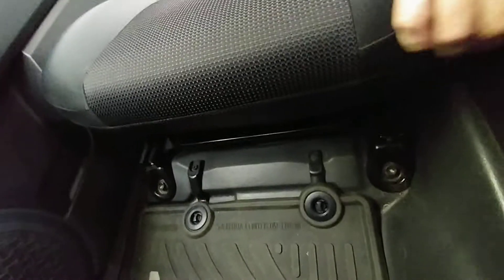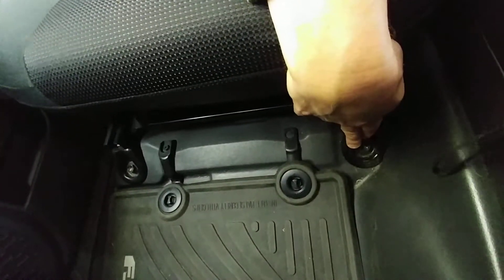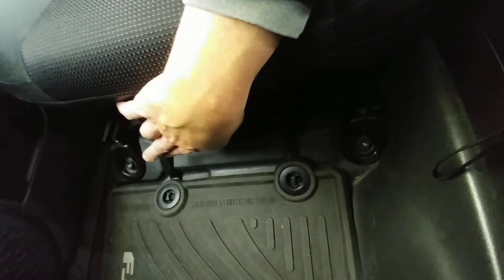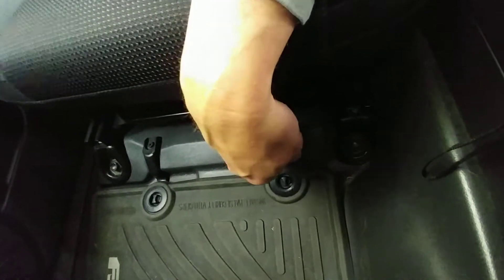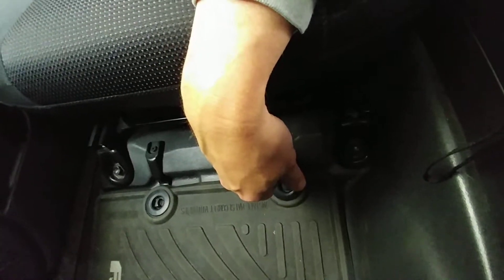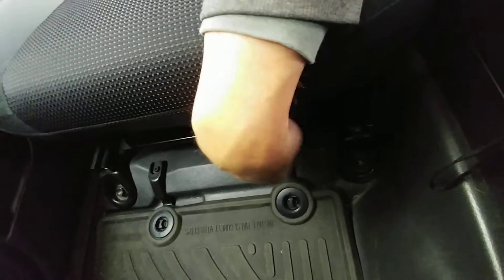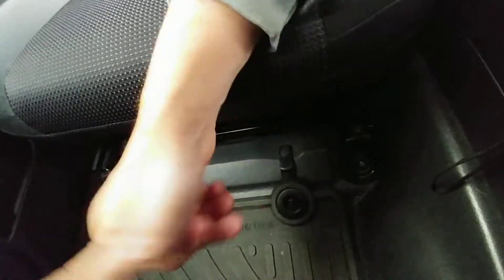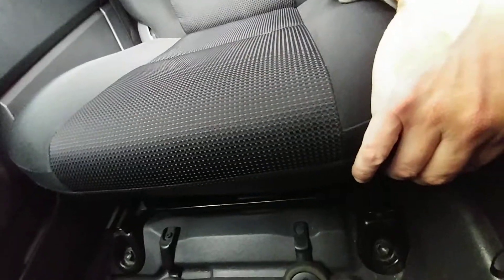The seats come out easy. I did take them out and put them in my workshop to finish them up. You see the bolts — this bolt here is a 14 millimeter, that bolt there is a 14 millimeter. At the back there are two more, and there are two plastic coverings on the back that are easy to snap off. Once you get those out and unplug the cables for the airbag sensors and all that at the bottom, you take them out to your workshop and start taking the seat covers off. There's a lot of manual labor involved in doing that.